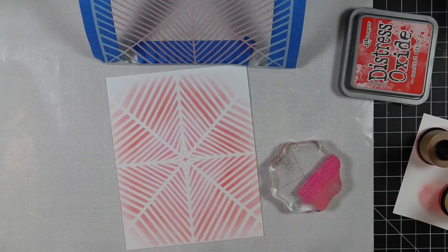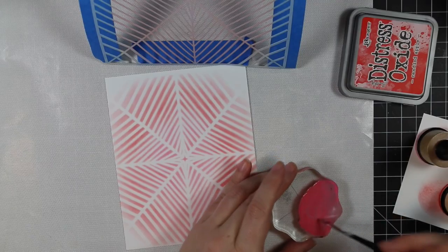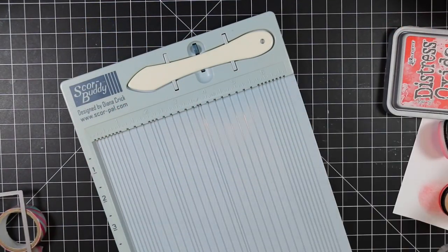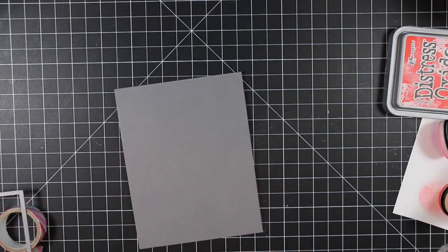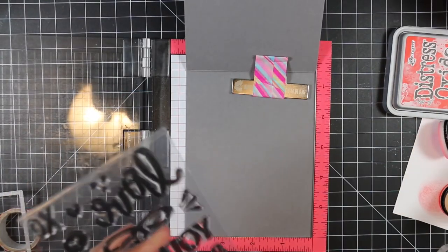Then I wanted to add a little bit of splatter, so I'm smushing the Worn Lipstick and Picked Raspberry ink onto an acrylic block, mixing those together with water, and then just tapping the brush against my finger. It creates a more rounded splatter - when you flick it off the block you can sometimes see the direction of the splatter. I just tap it multiple times against my finger to create the splatter. I used my heat tool to dry it but I didn't dry it enough - I ended up getting it everywhere. When doing splatter with oxides, because you've added water to them, they take a lot longer to dry, so make sure to really let splatter with oxides dry or heat-set with your heat tool.